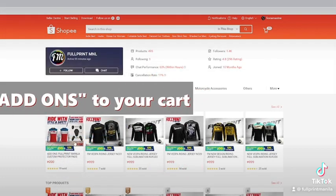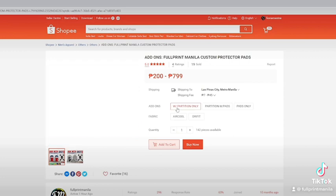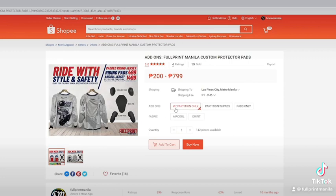Next is, add the add-ons to your cart, then choose which add-ons that you want for your jersey. Here we have partition only, if you have an existing pads already.